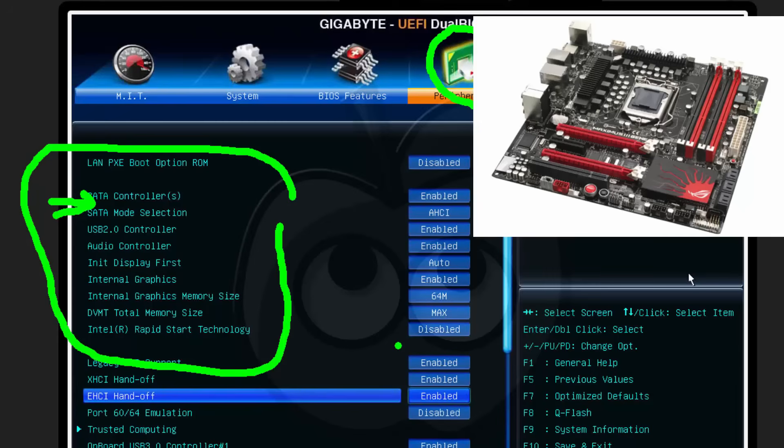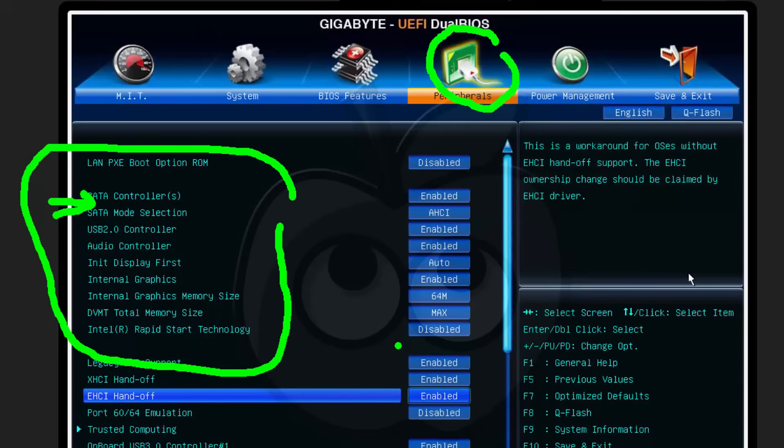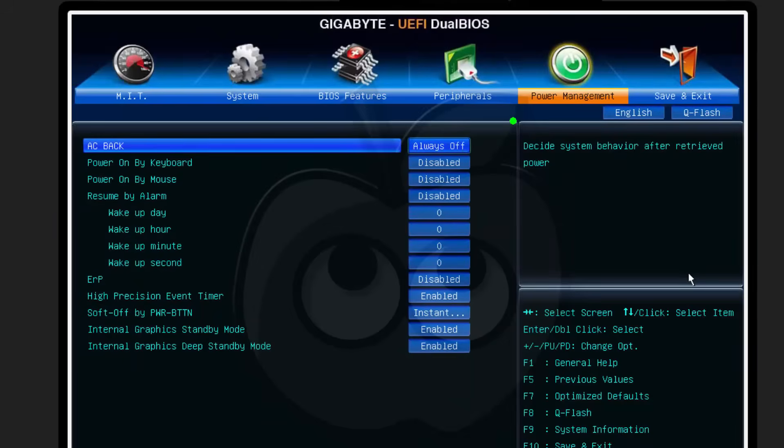Make sure that you go in and look — get comfortable, this is very important for a tech. If you're not getting educated on your firmware, you're really missing out. Power management is very important in most firmware, so take a look around. There are lots of ways to control how the motherboard works with power management and how it wakes up, so take a good look at all of those features.